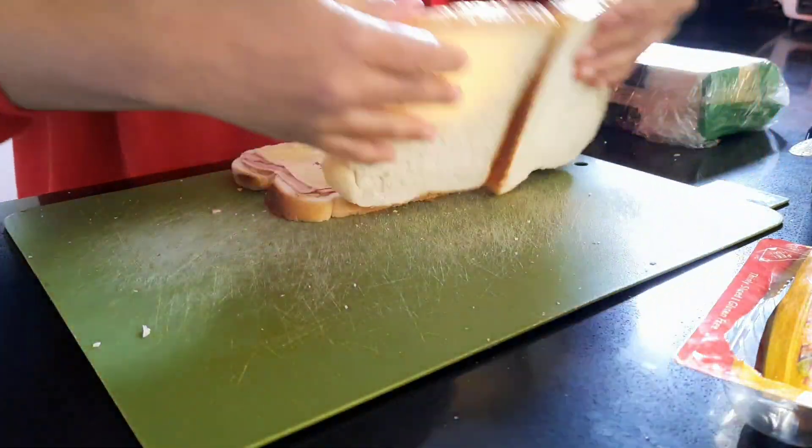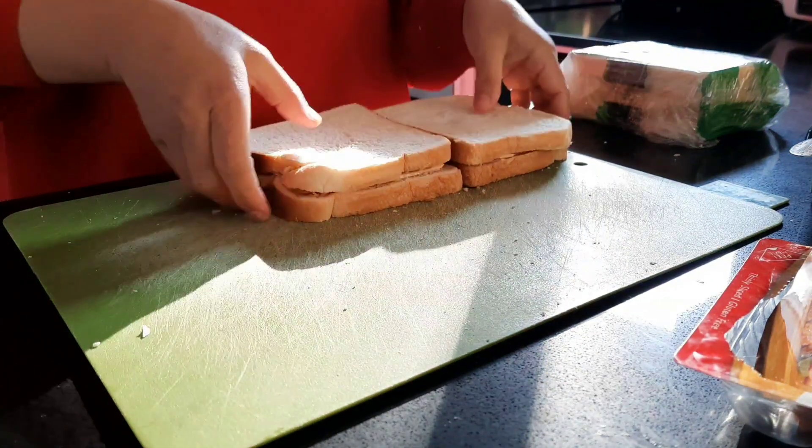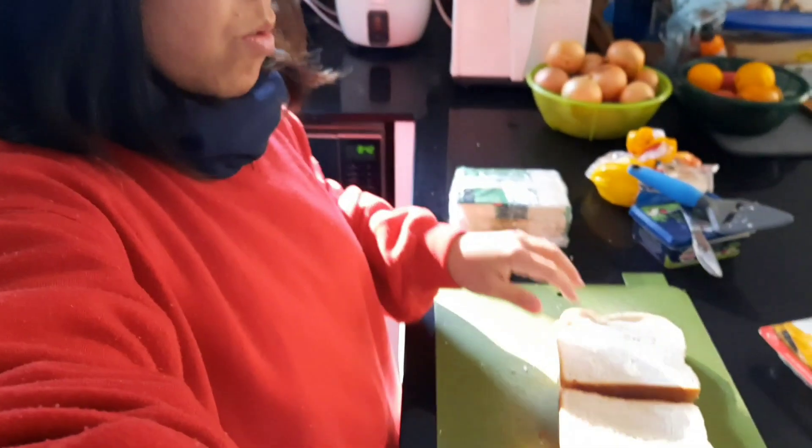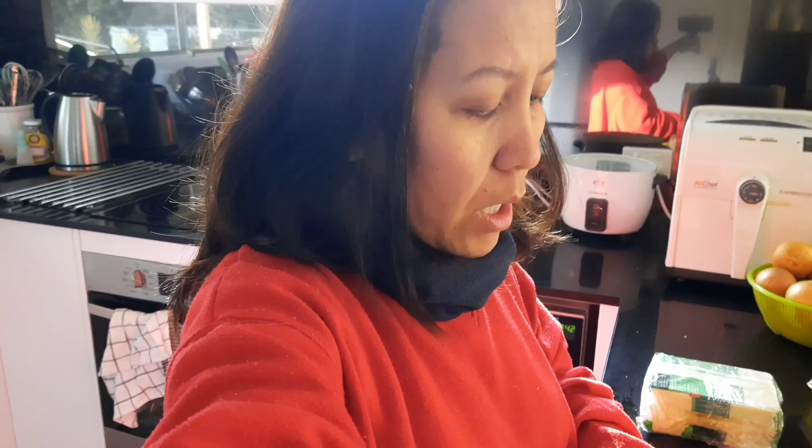And then we'll close our sandwich. And there it is — that's our sandwich, guys. So very easy sandwich. Good for kids, good for adults. And if you want, you can add tomato — much better. For kids I would add tomato, like for my nieces and nephews. But for Michael, he doesn't want it getting soggy. Once you toast this one though, it's so delicious.